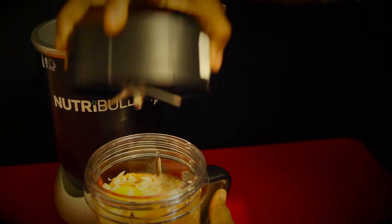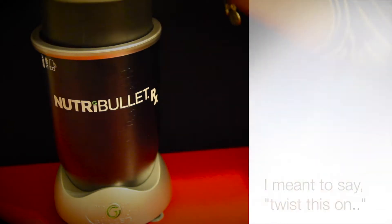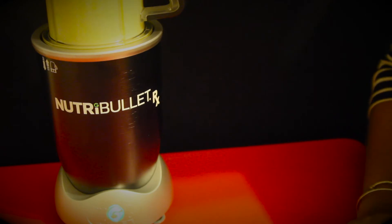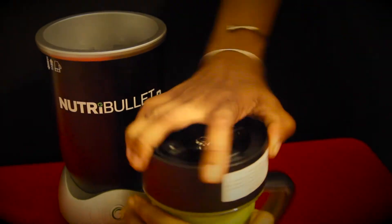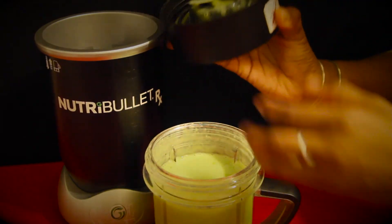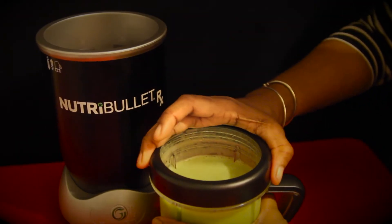This extraction blade is so different from the other NutriBullets. You just squeeze it on, put it on the base and drop it. It actually shuts off automatically after a minute, which is really cool. This is so smooth and it's definitely more of a juice consistency, so I'm just putting the lip ring on.